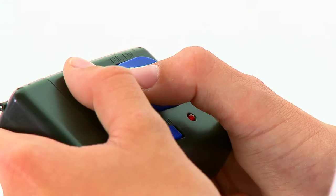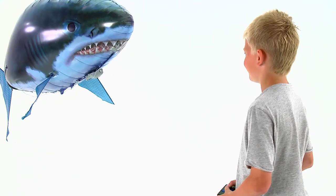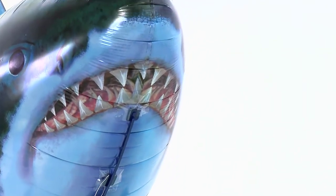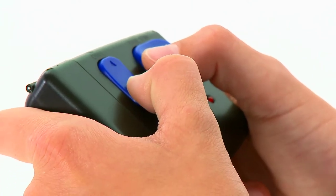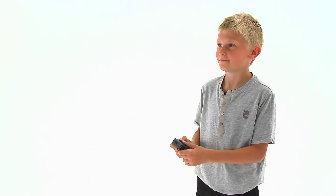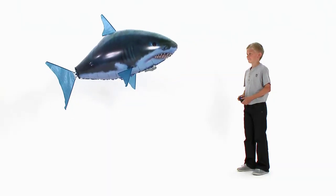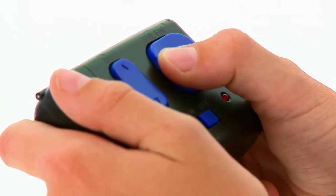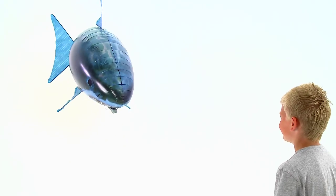To make your Airswimmer move upward, the pod must move backward along the track. To do this, press down on the remote and the nose of your Airswimmer will begin to point upwards. This will feel unnatural at first as you are pressing down to move upward, but you will soon get the hang of it. To move your Airswimmer downward, the pod must move forward along the track, so you need to press up on the remote. Then just swim your Airswimmer forward using the tail control.